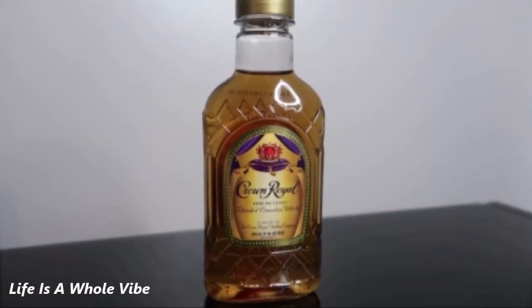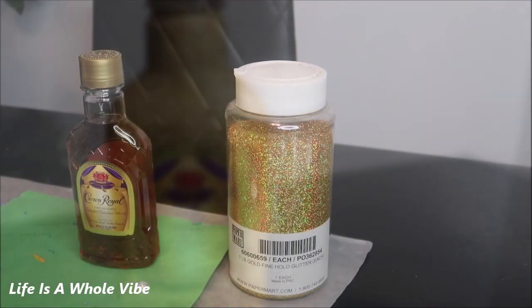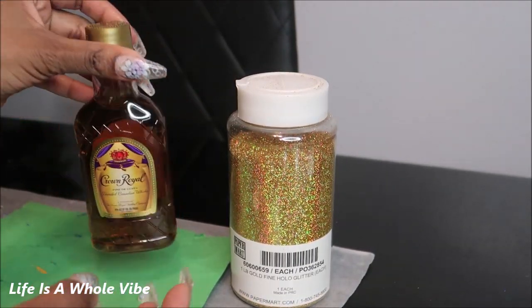If you'd like to see how I transformed this plain Crown Royal bottle and added this lovely gold glitter, keep watching this video. Hey YouTube! So today in this video I am going to be embellishing this Crown Royal bottle with some gold glitter.